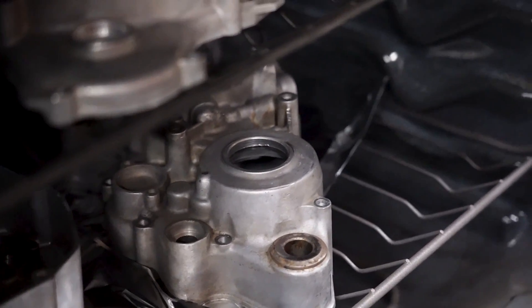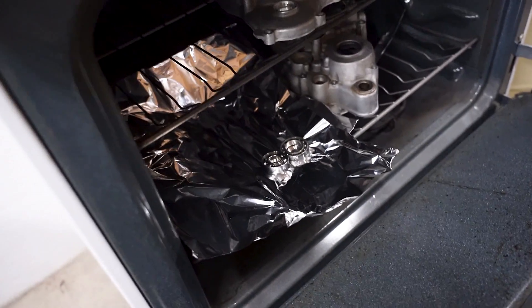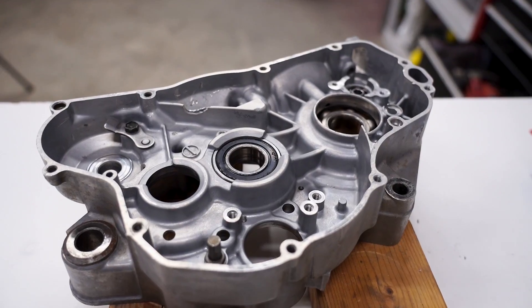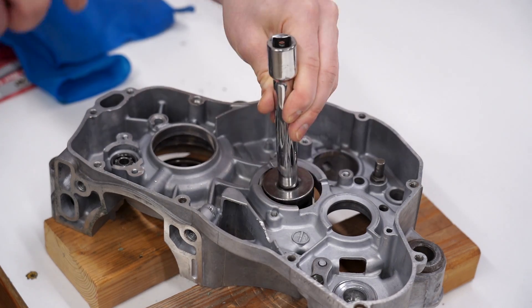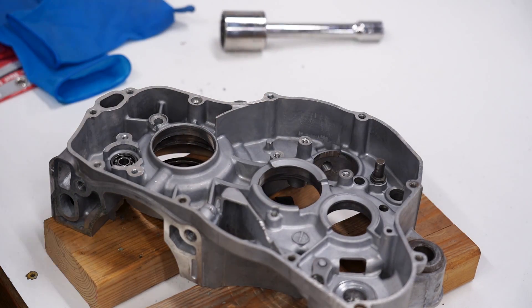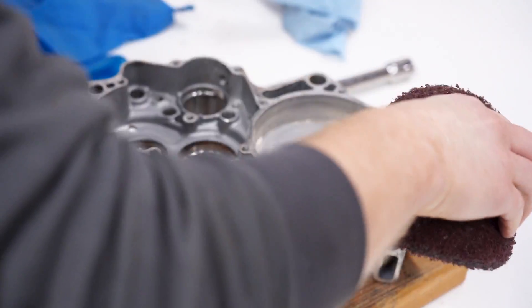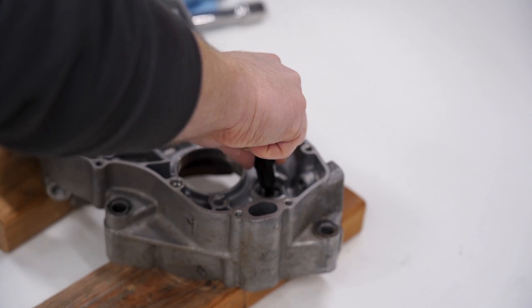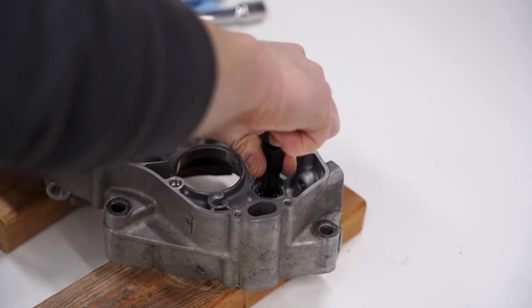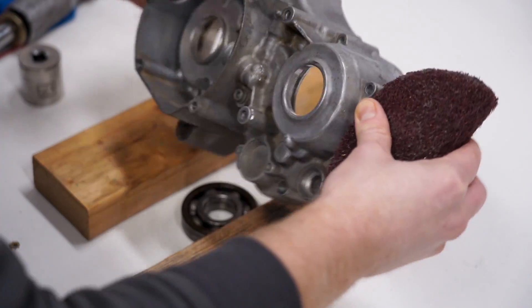The counter shaft one popped out already. Let's see how the right case is looking — two bearings sitting there, should be able to just pop those out with a little tap. We've got one more bearing right here. Sometimes if you just pick it up and drop it the bearing will come out. We're going to have to use a puller on that one. Just like butter.